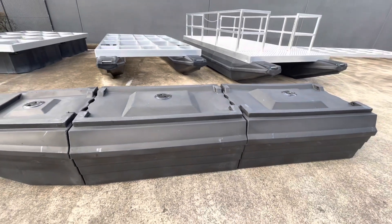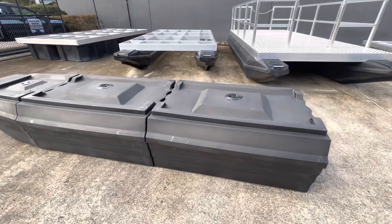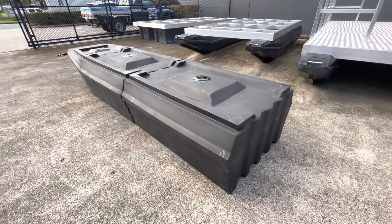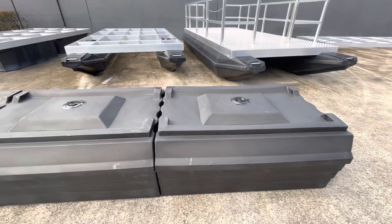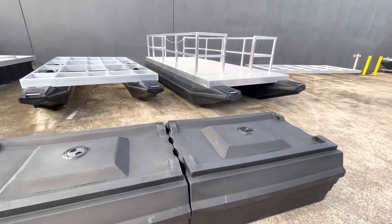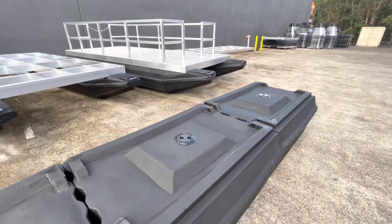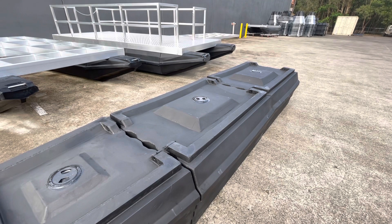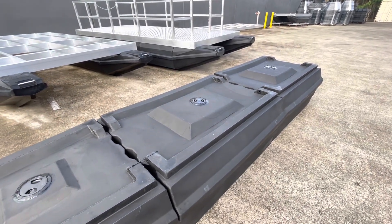Pretty much build whatever you want on it — houseboat, work barges, and even use them as dock floats. These are serious, made from polyethylene which will last forever, or as long as we'll be around. Been making them for over 40 years and the smaller ones have lasted all that time. Life expectancy is about a hundred years; they're a good 10 to 15 millimetres thick, so you're not going to puncture them on anything.